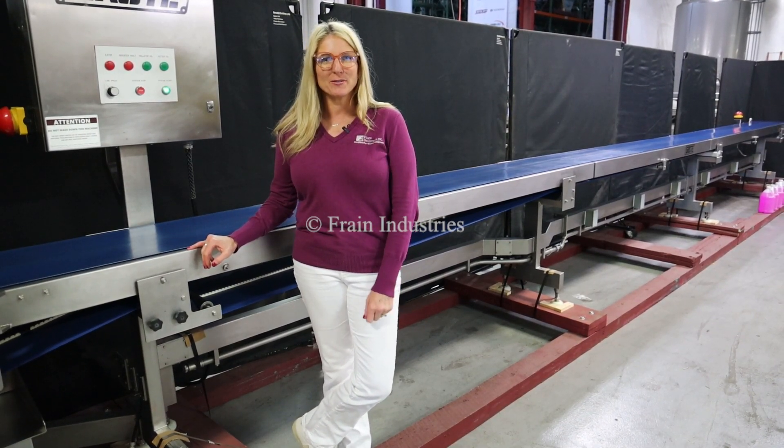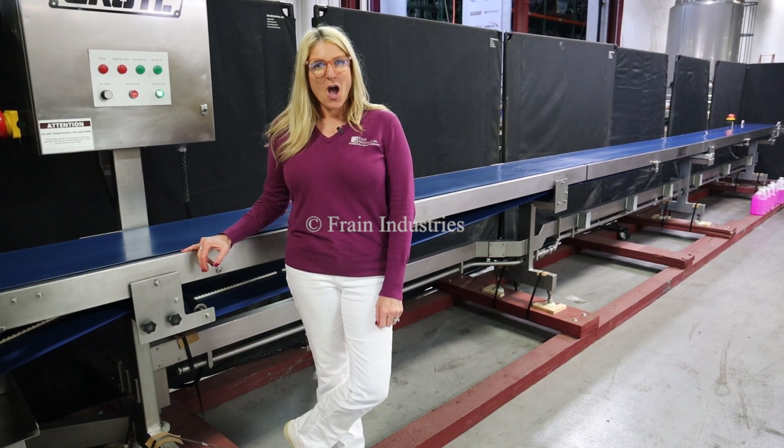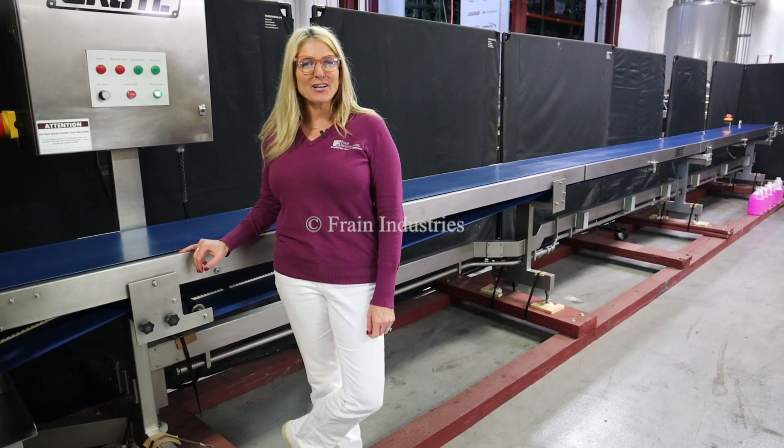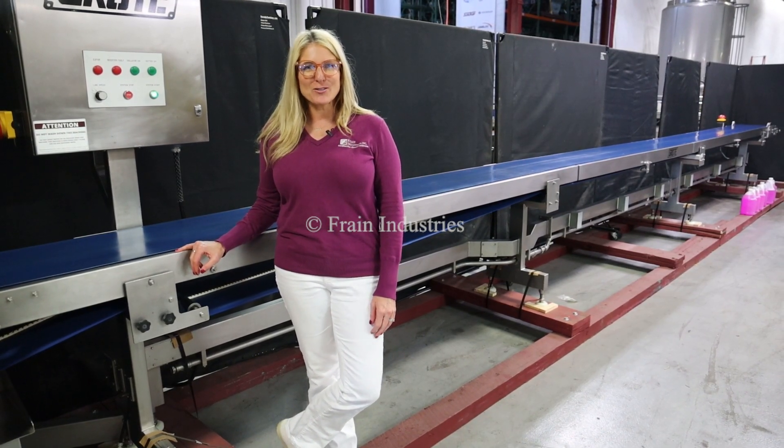Hi, I'm Katie with The Frame Group. Today we're cycling your Grody 33 foot long conveyor. We recommend you use the manual in its entirety before powering up the machine. The voltage is currently set to 3 phase 240 volts.